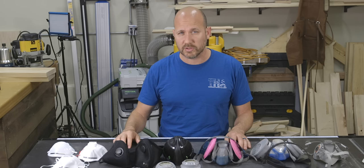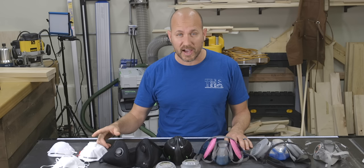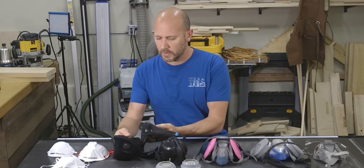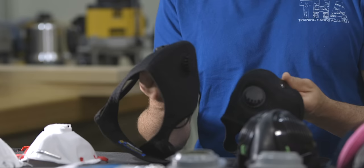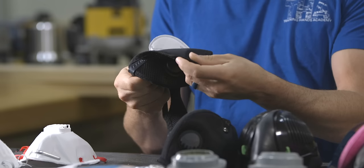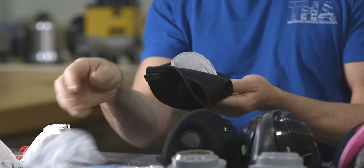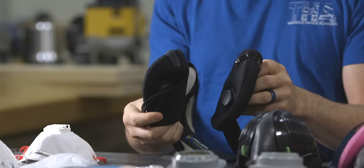So far we've only talked about disposable masks and respirators — once you wear these out, you simply throw the entire mask away. But in more recent years, more flexible style dust masks have made their way into the marketplace. I have two here: one from RZ Mask and one from Basecamp. These types of dust masks have a reusable outer part, and on the inside is where the filtering material gets installed. Once the filter wears out, you simply swap out the old inner filter for a new one. They both have a really good reputation in the DIY and professional communities — they're stylish, pretty comfortable, and do an effective job at filtering out aerosols.